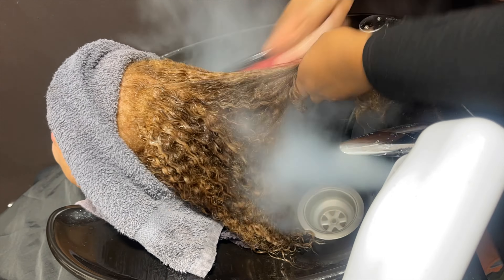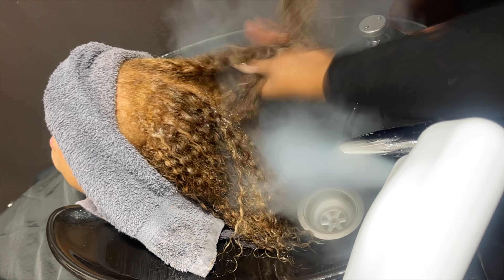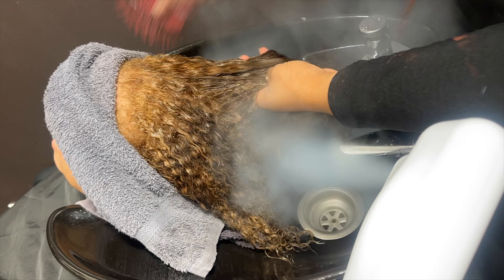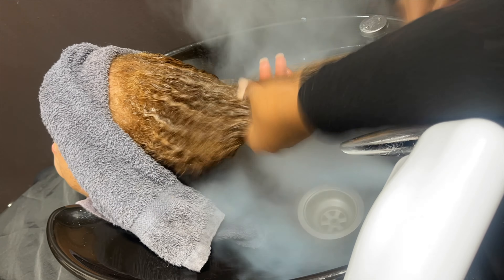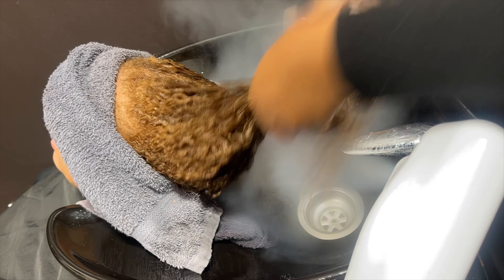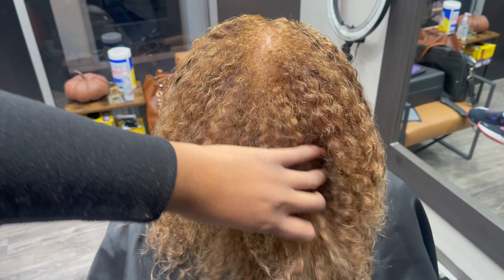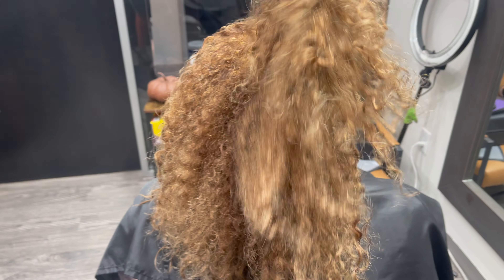I use a towel to protect my clients' ears from the steam. For every client I do a steam treatment on, I detangle during the steaming process — I feel like you get the most out of the steam and it makes detangling much easier. I always highly recommend adding on a steam treatment. Here's what her hair looks like after finishing the conditioning and detangling process.